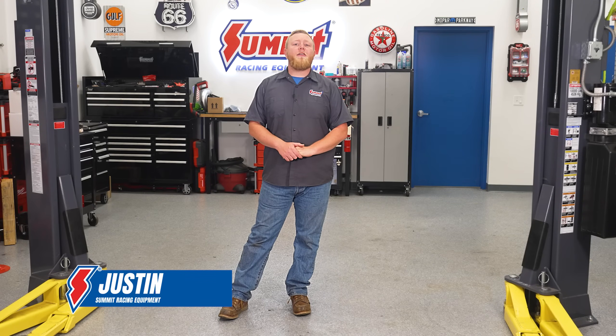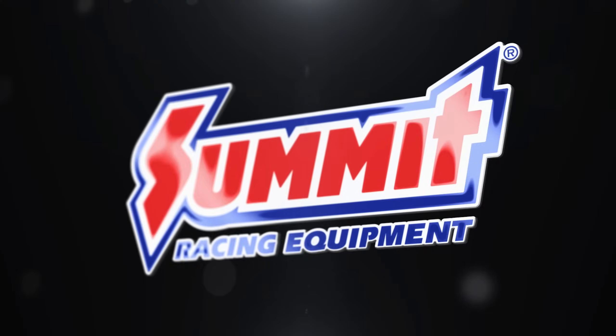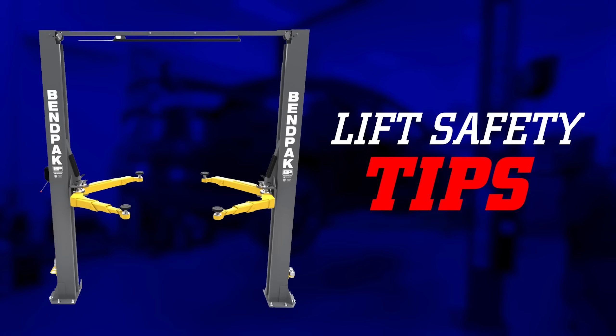What's going on gang, Justin here, and today we're going to be talking all about vehicle lift safety. It's no secret that an automotive lift is a great asset to have when working on your daily driver or project car, but just like any tool it's very important to know how to use it properly, so we're going to be giving you all some lift safety tips to ensure you get the most out of your lift.